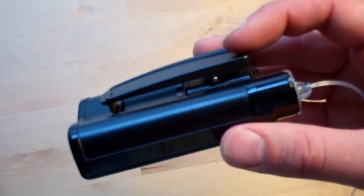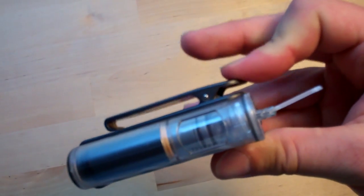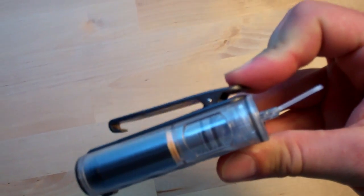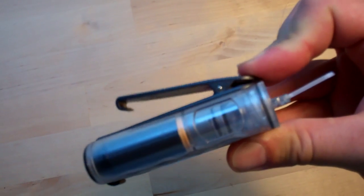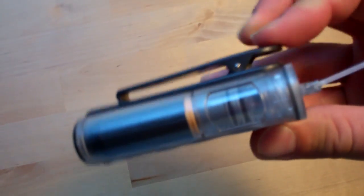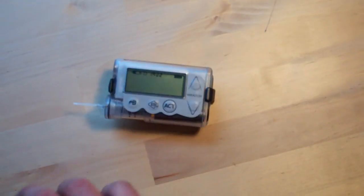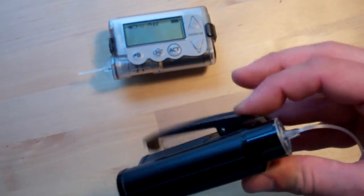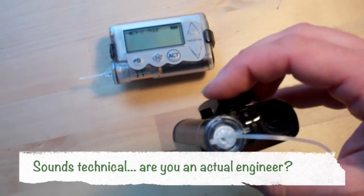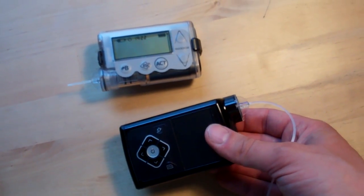The belt clip on the 640G is quite similar in a lot of ways to the belt clip on the Veo. But the spring on the Veo has a lot more spring — it's a lot springier. So what you end up with is a pump that's slightly bigger and slightly heavier being held by a much more flippy-floppy spring, and occasionally I find that a bit of a problem.